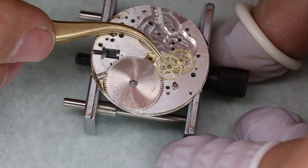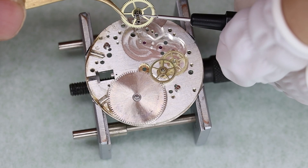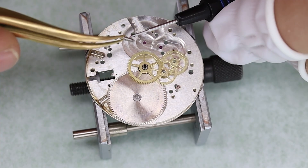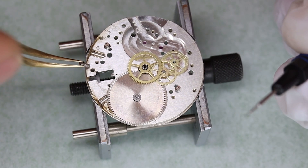All right, let's get the movement put back together. I'm going to do what we normally do: put the base movement back together first and then see that it runs well. If it does, then we can continue with the chronograph parts.